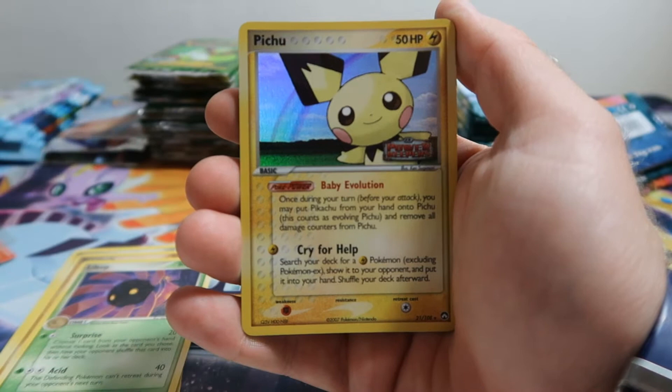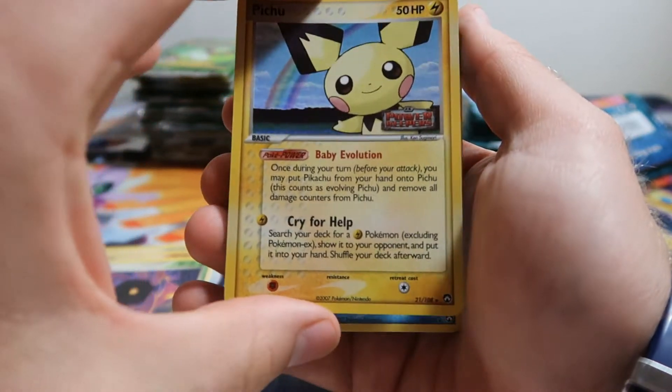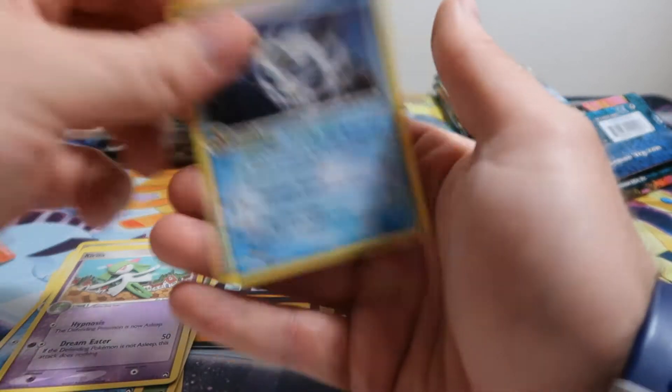The Leap. A Pikachu Reverse — that's a rare Power Keepers reverse with a little rainbow color. That's nice. And an Omnistar Rare. Curlia and Galil.